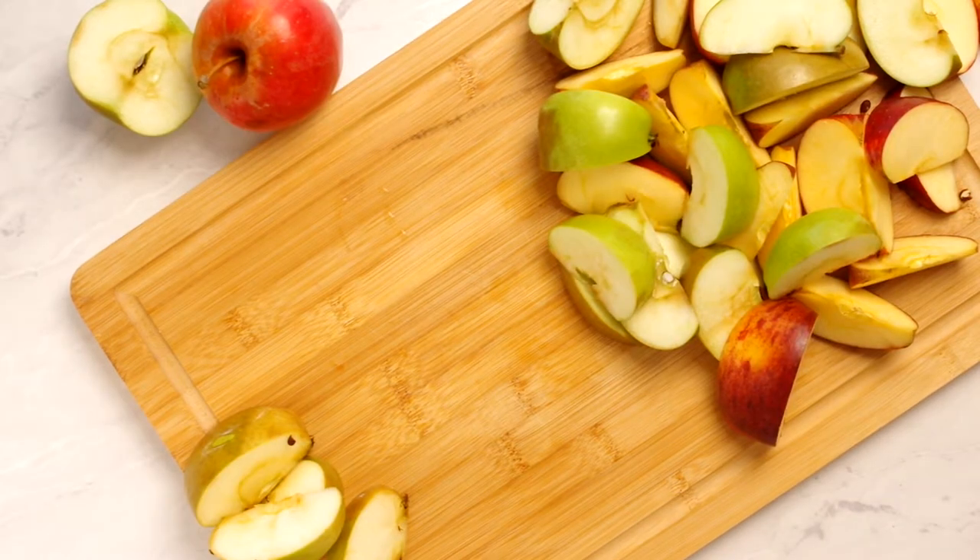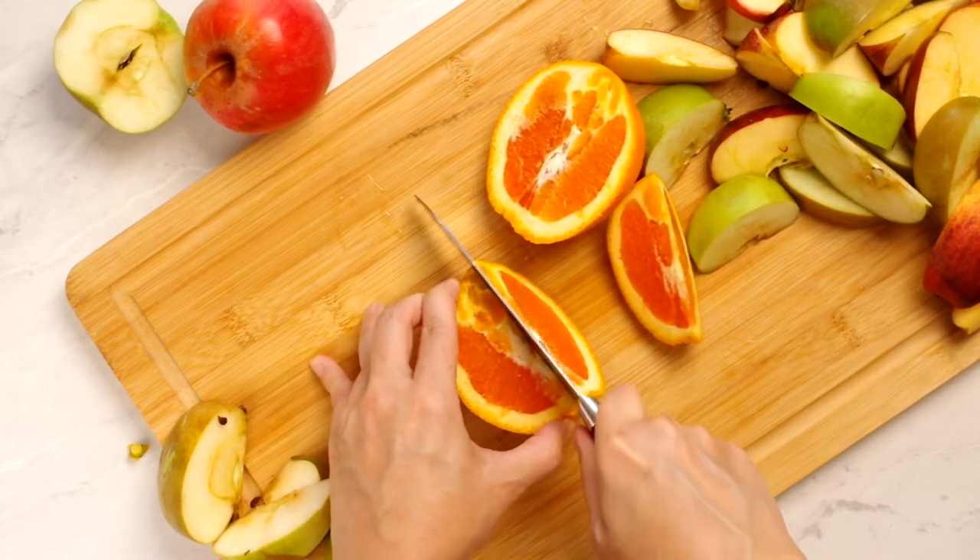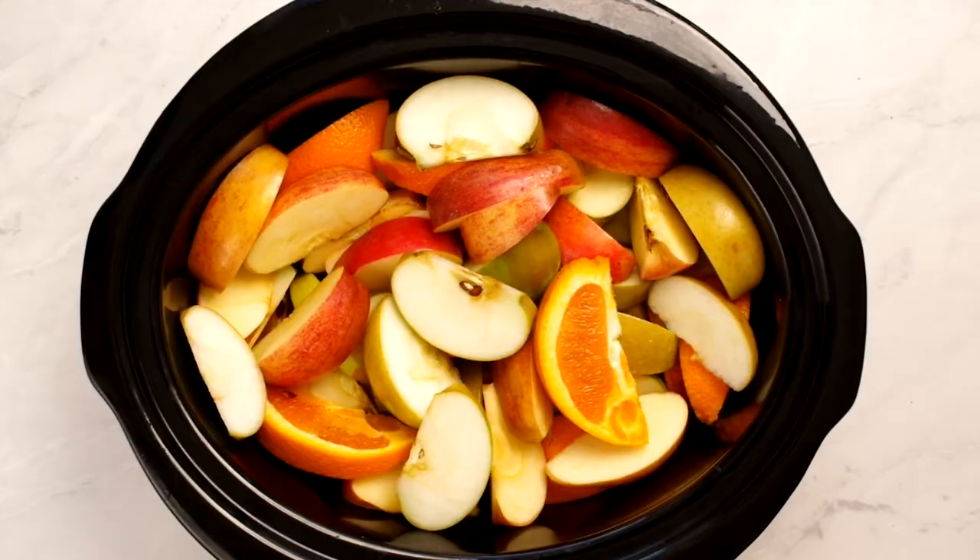We need to slice up the apples. We also need one orange, also sliced into wedges. Place all the fruit in your slow cooker and add the aromatics.